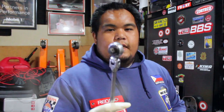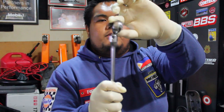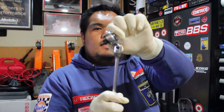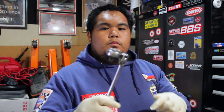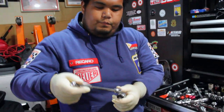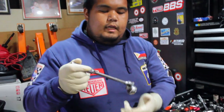So next, ito naman ay 3/8 pa rin, pero ang maganda dito is nasi-swivel mo siya — all the way. So kung tight din naman at wala kang space, para hindi ka mahirapan, pwede mong ma-move yung head kung ano yung angle. Ang angle ratchet, ang size is 3/8 pa rin.